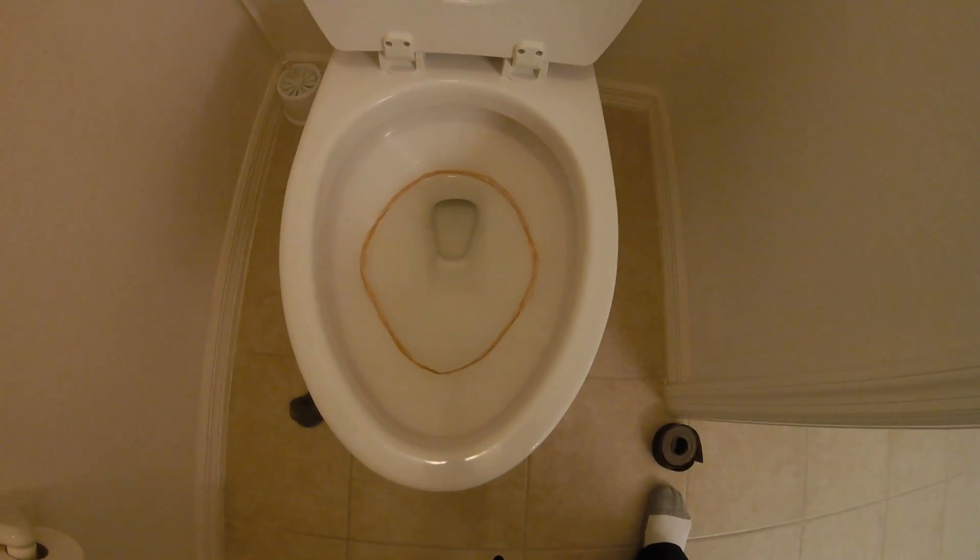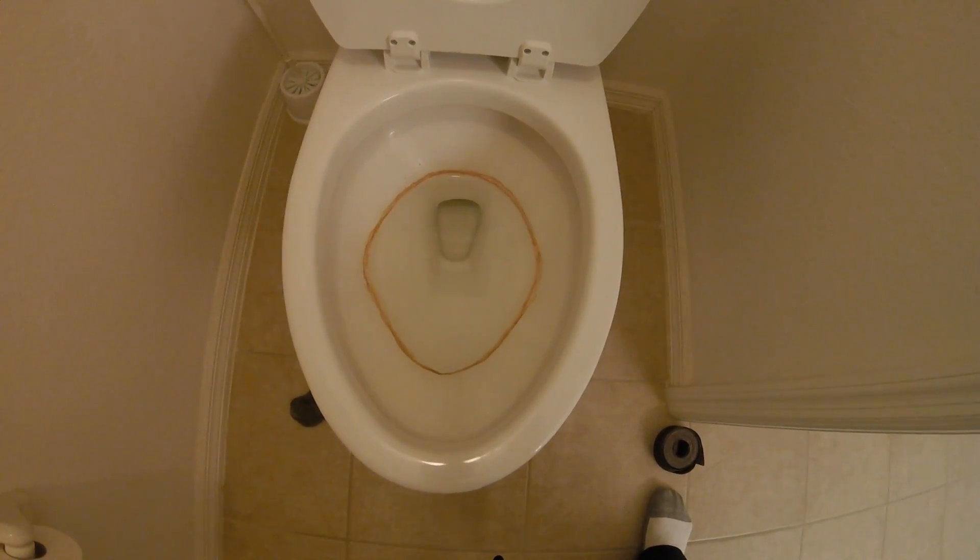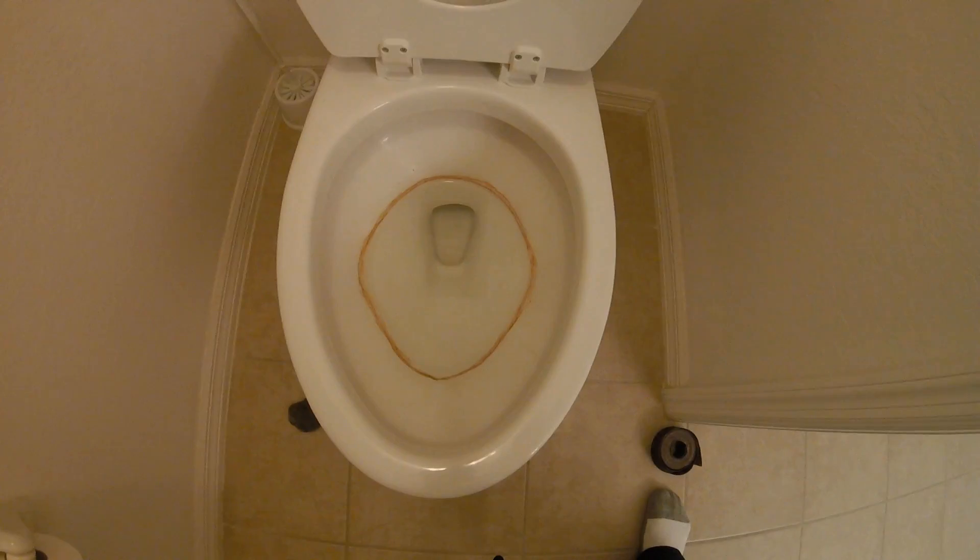Toilet looks like this. Are you wondering how to clean it? I'm gonna show you how.